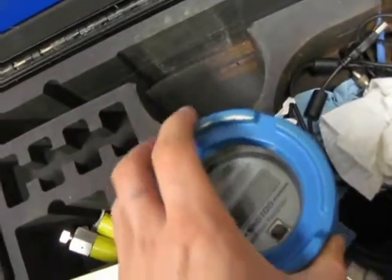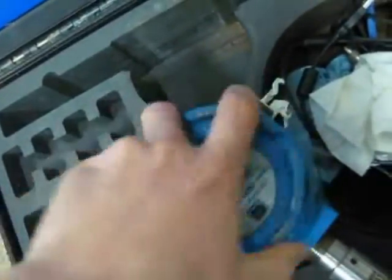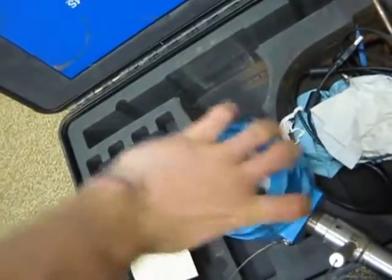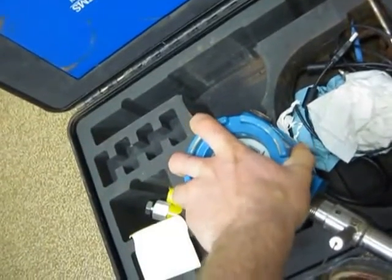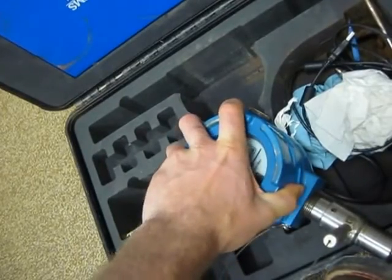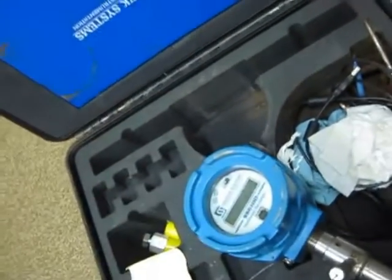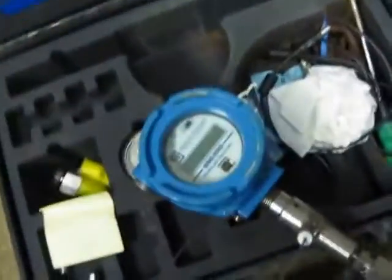It's good to pressure test these and make sure that there's no leaks in any of the connections, because for a good D-fit you don't want any leaky connections. Once it's on, you're going to want to screw this faceplate back on and get it nice and tight. It's like any kind of mechanical rubber seal — you want to compress those O-rings to get them to expand and make that seal. Once that's on there, you can install this on the wellhead.